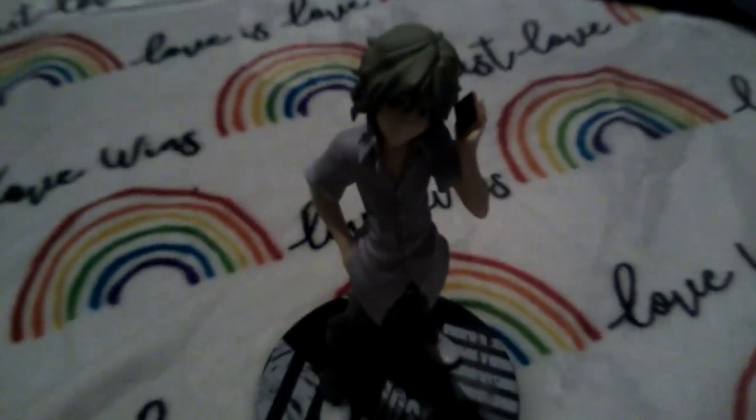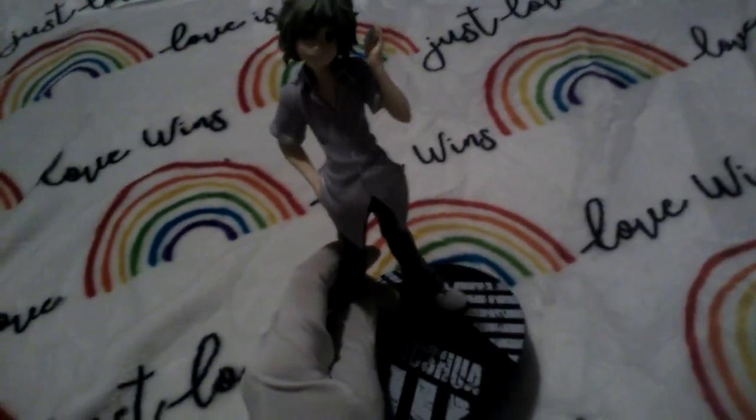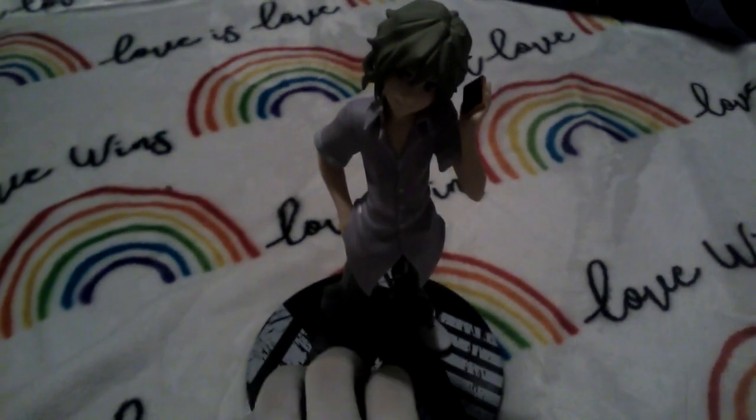Look at him. Isn't he so pretty? He's so pretty. Honestly, I really relate to him, which sounds really sad. He kind of looks like me too, even though I have black hair and green eyes. But, you know, there are similarities.